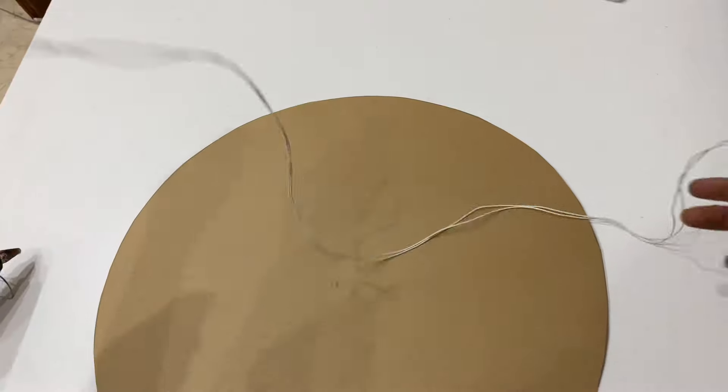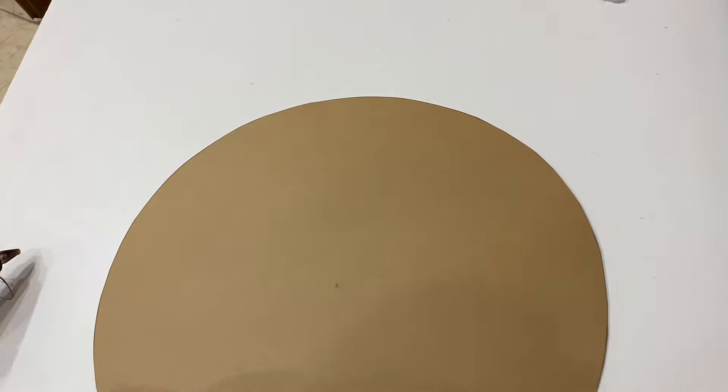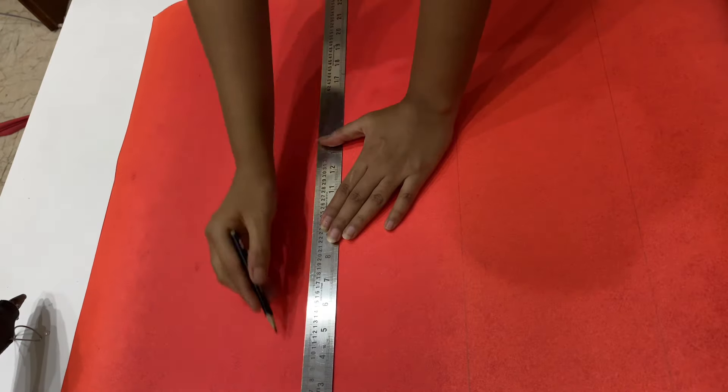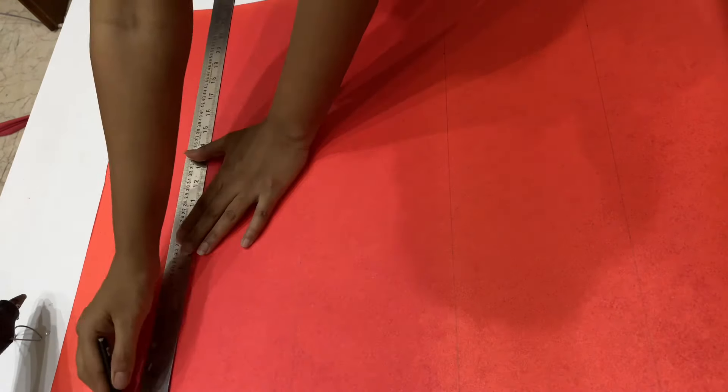For the flower, I am going to use string lights — you will need two string lights for this flower. Take the string lights, leave about two feet of wire, and then start from the light. You need 5.5 by 5.5 inch square papers.